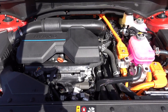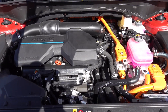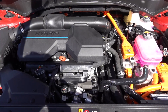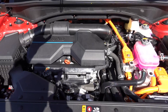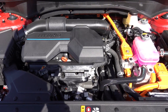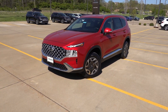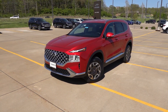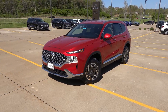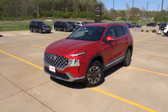Under the hood of the Santa Fe Hybrid, you'll find a 1.6-liter turbocharged four-cylinder paired to a six-speed automatic transmission and a small battery pack with an electric motor. This puts out a combined 226 horsepower. Hyundai does not provide the combined torque figure, but it's likely somewhere in the low to mid 200 pound-feet of torque range, given this engine alone is typically just under 200 pound-feet. It is a very stout and adequate powertrain for the size of the vehicle. The fuel efficiency is in the mid-30 MPG range, which is really impressive given the smaller wheels, tires, and overall size of this vehicle.